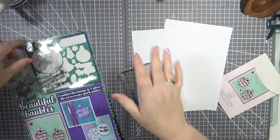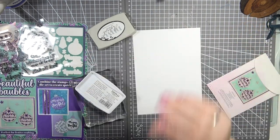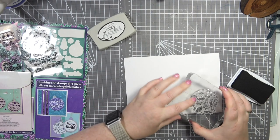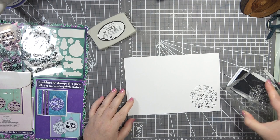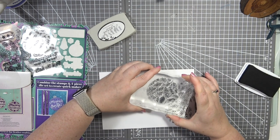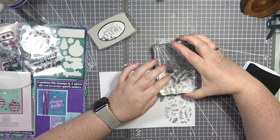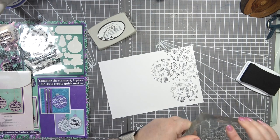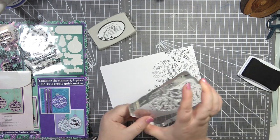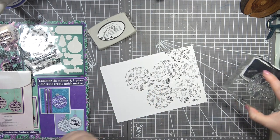Let's use the bigger mat. I'm going to take it off and stick it on there. I'm grabbing my hybrid ink — Black Shadow — it's my new favorite ink. What I'm going to do is just grab the bauble stamp and start stamping all over, making a background with this. I'm trying not to get ink on my mat, moving the stamp around so the top of the bauble fits into the gaps perfectly.